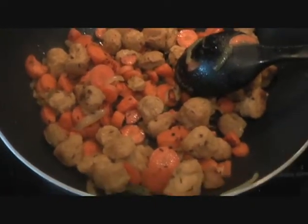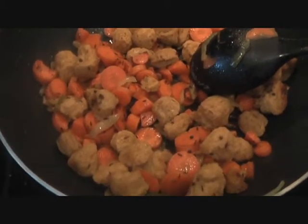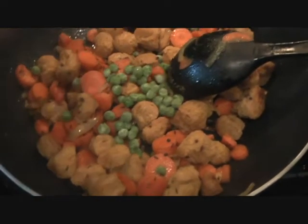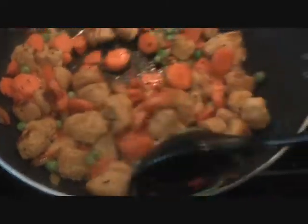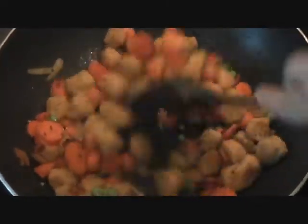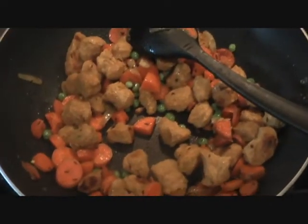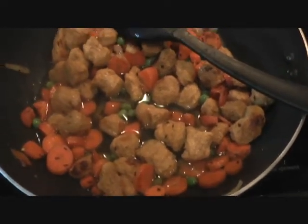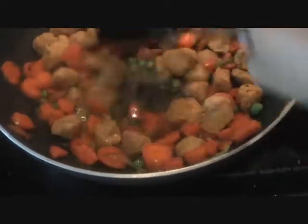We've been cooking our carrots and Nutri for 4–5 minutes. This is optional, but if you want a little color you can add some peas — I'm adding a quarter cup of peas. We'll add those in along with a little bit of water, about half a cup, so that everything is fully cooked. Just cover it and let everything simmer so the chunks soak in the water and are fully cooked.